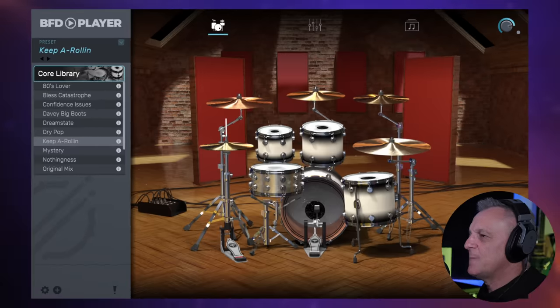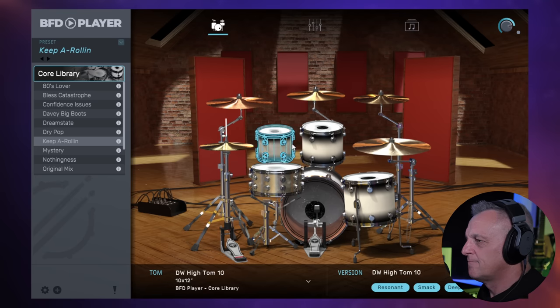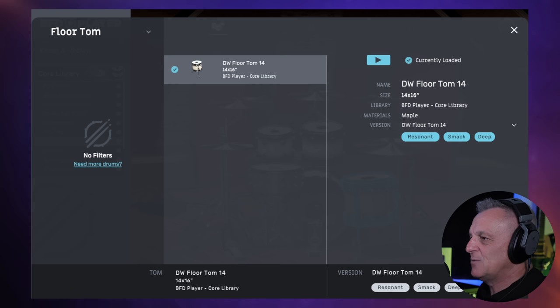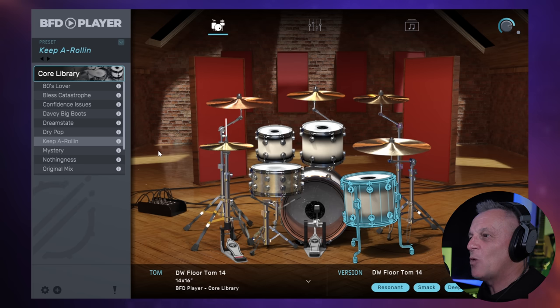Starting off on the main screen, we get this 3D representation of our drum kit. If we click on any of the drums, we get to hear them and also some options appear for that drum at the bottom of the screen. Clicking on browse here, we can see more options and we can, in theory, swap each drum out for another drum. But with this free version, we do only get this one library — the core library.